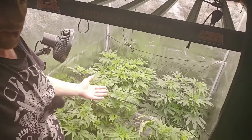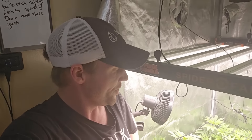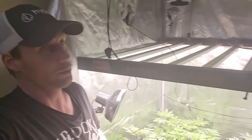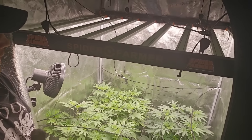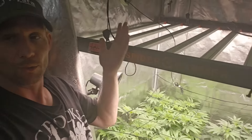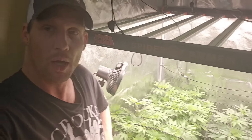We are in the 4x4 tent, the frozen tent with all the frozen strains. I have a lot of the fans turned off so you guys will be able to hear me better. This has been the problem tent — the 4x4 tent by Spider Farmer. The tent hasn't been a problem but the plants have been giving me a problem. We're powered by the SE 7000, 730 watts of raw power.